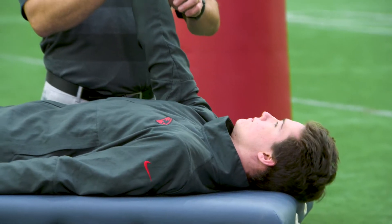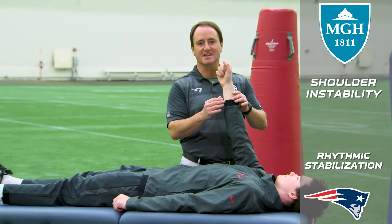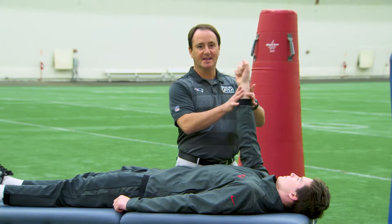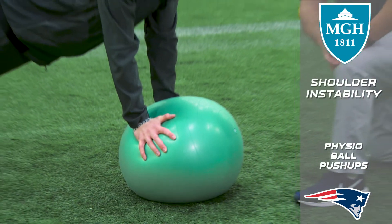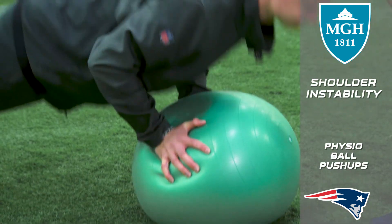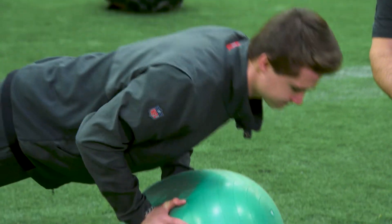As we progress in the rehabilitation, we move to rhythmic stabilization. In this exercise, the patient is providing stabilization as I'm trying to move the arm in different planes of motion. One of the later stage exercises we have are physio ball push-ups. Go ahead, Brendan. And those are several exercises we do to provide stability to the shoulder.